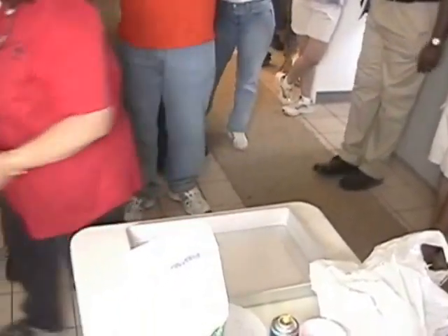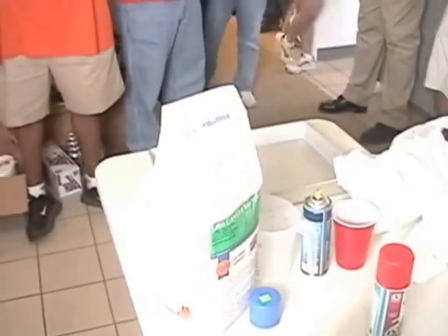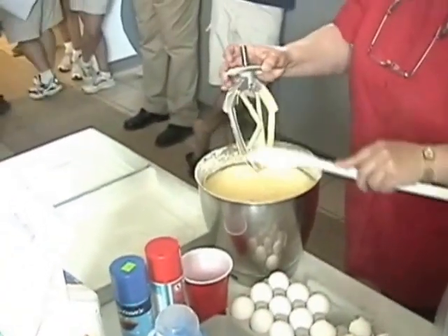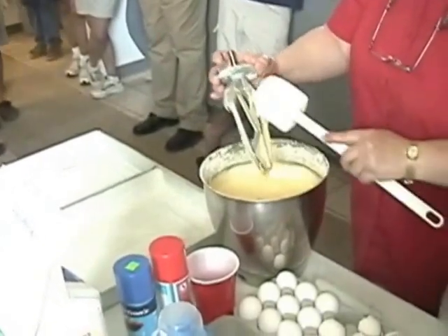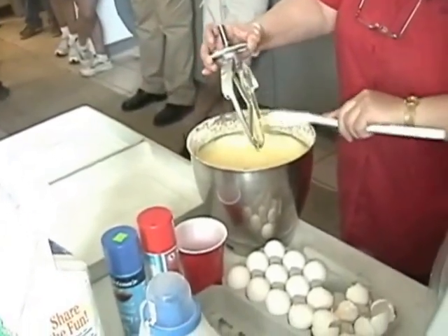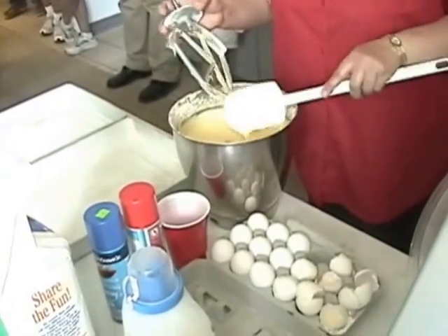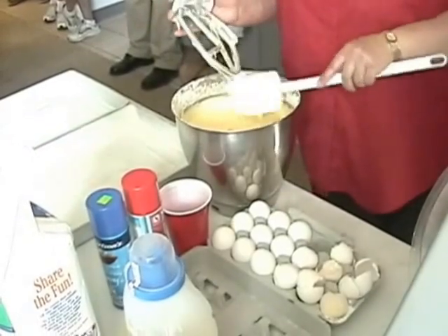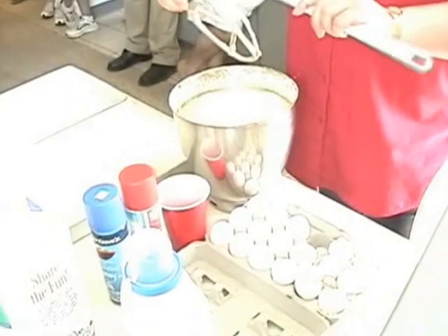I put a transparent pan in — it makes it nice and you don't overcook them. I'm going to pour it in the pan. I usually clean the bowl in between each batter. A lot of people don't, but I do.